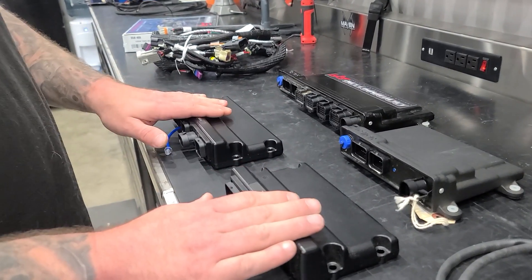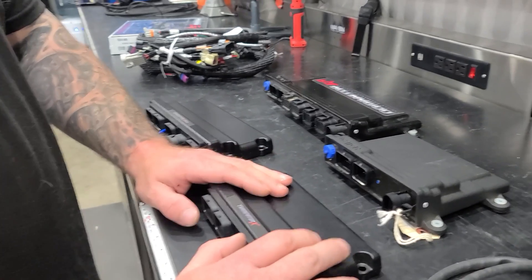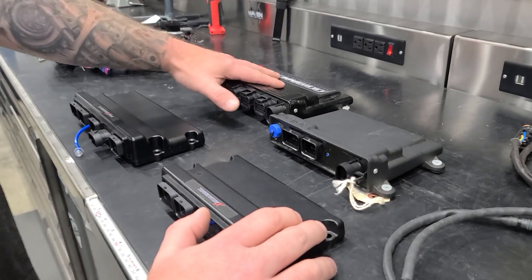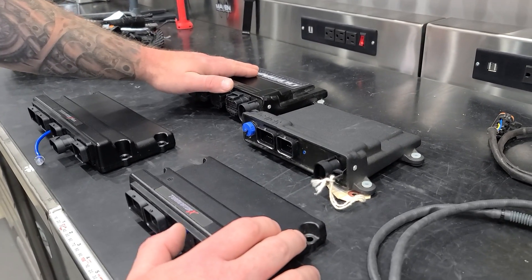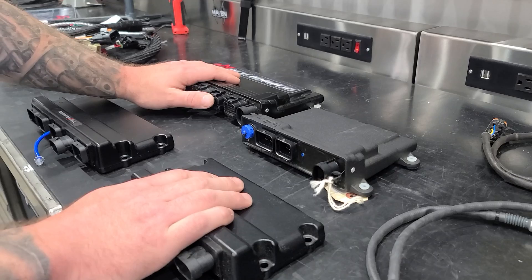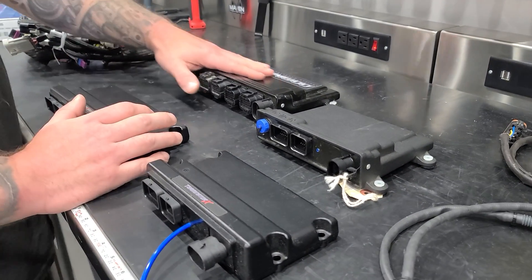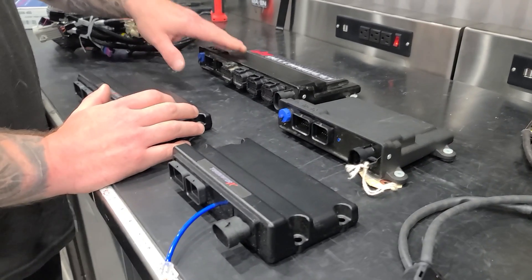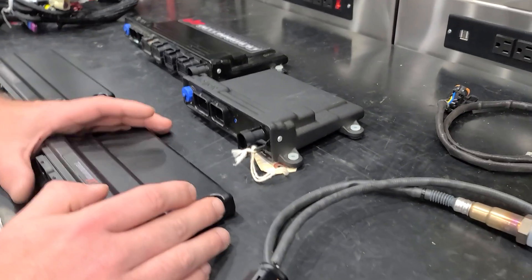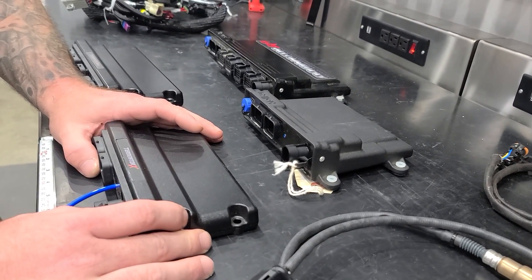Think of it like buying a car. If you buy the base model, it works great and gets you back and forth to work. When you go to get the baller model, it costs more money. You look at the Dominator as the fancy rims and nice stereo, and the Terminator X as the car that works great but maybe doesn't have heated leather.